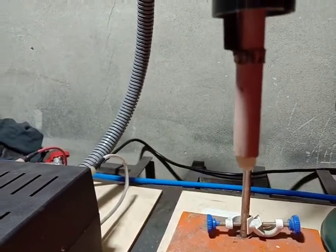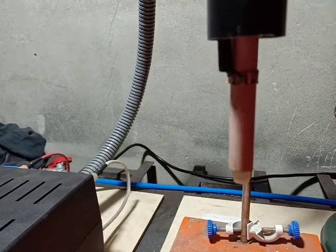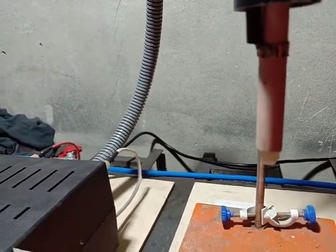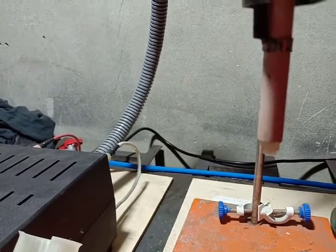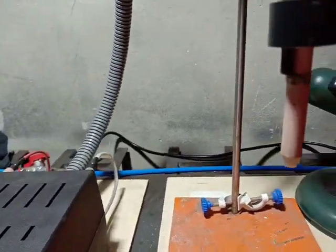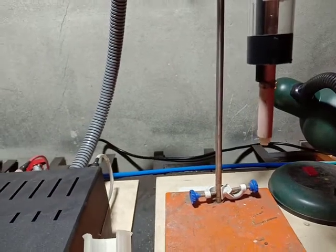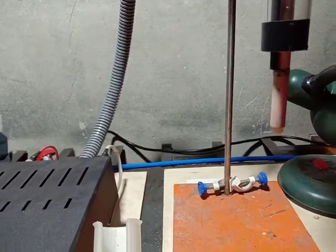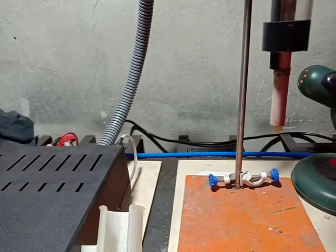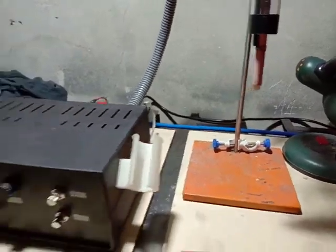The diameter of the electrode is about 1.6 millimeters. We also have a plastic nozzle which helps stabilize the stream, making it basically a jet about three to four centimeters long. As I said, we're using it to treat plastics — to activate the surface of plastics.